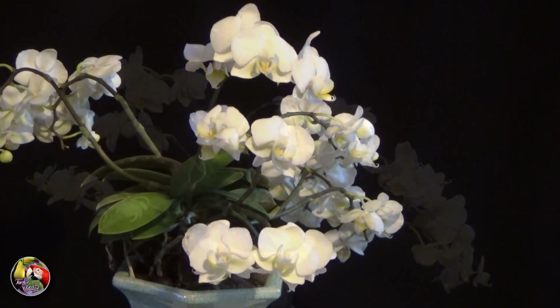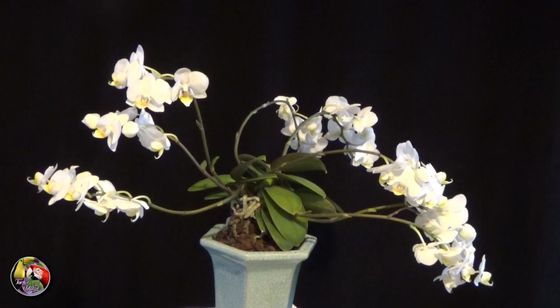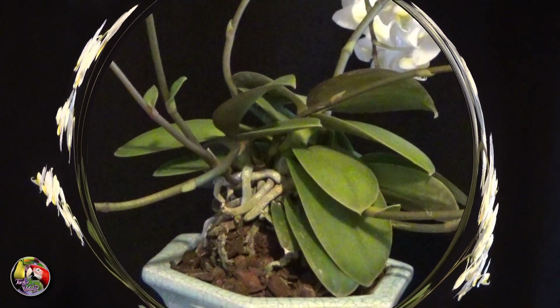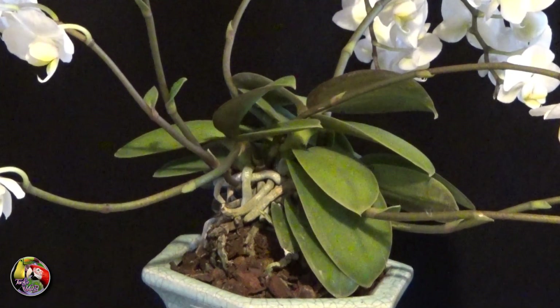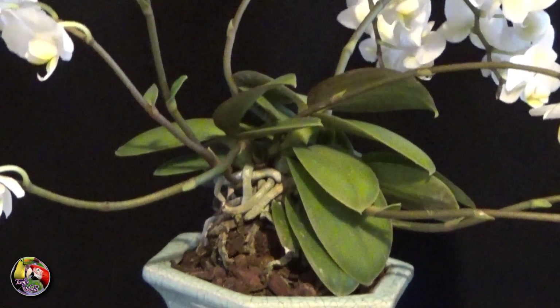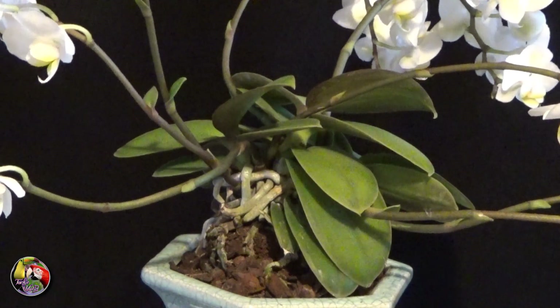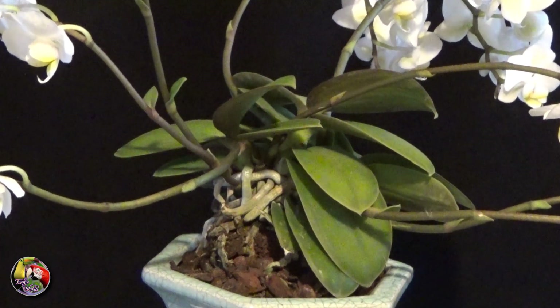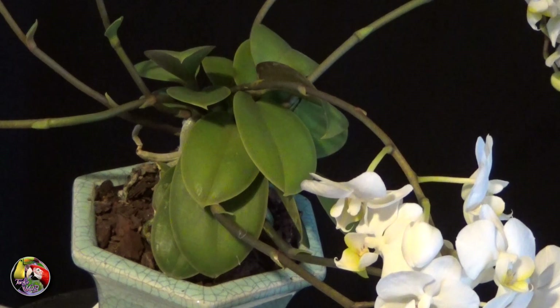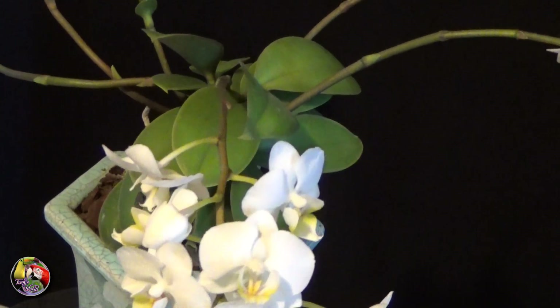I'm also amazed that the leaves stay small and compact, and although it's just a Phalaenopsis, I like it a lot. After I removed the flower spikes, it kept on growing and producing side shoots. So now it has three fans, and although it didn't flower last year, this year it surprised me by throwing out 8 multi-flowered flower spikes.